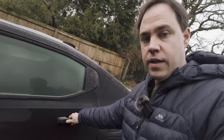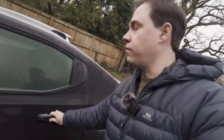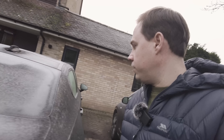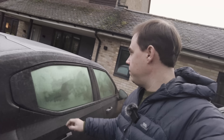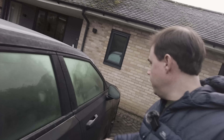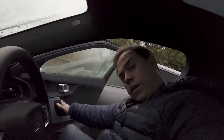Opening the doors — yeah, the doors haven't really frozen. You'd need quite thick ice to get any sticking on the doors. You can see there's quite a lot on the roof, but the doors open and close fine. Let's hop in and get the car pre-conditioning.